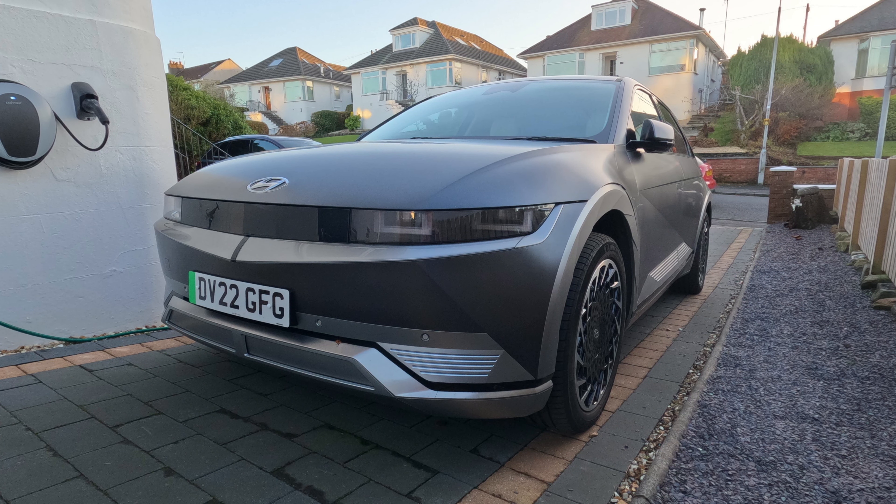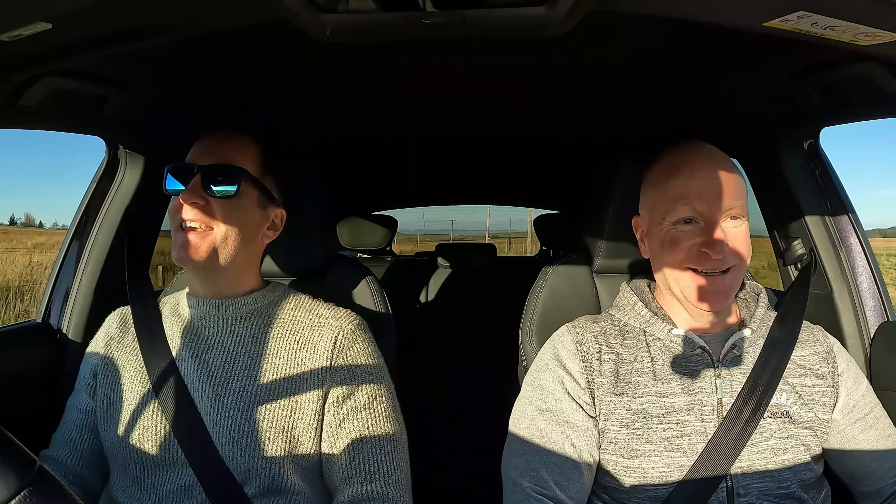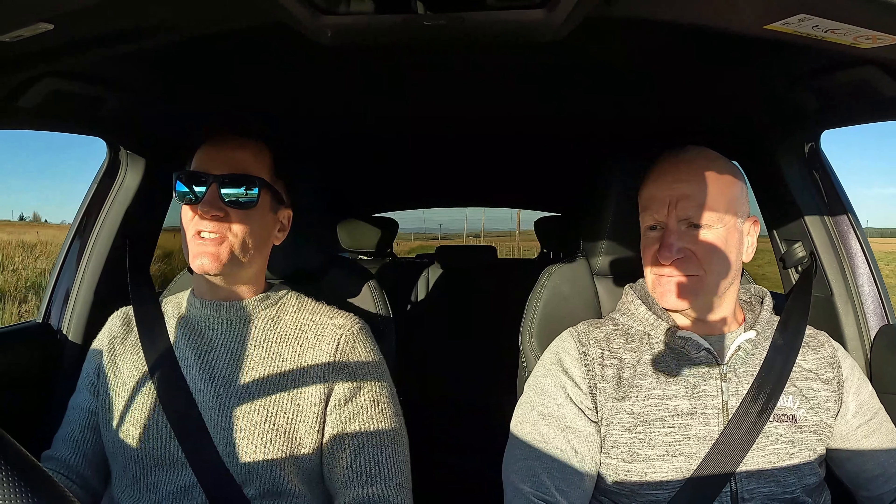We reviewed his Hyundai IONIQ 5 — still going strong with no major issues, just a few gripes. This Audi Q4 is a bit newer at 10,000 miles. The first thing I notice is it's much quieter than the Hyundai, but it feels a little bit firmer. Ken confirms the Q4 has firmer suspension, which he actually prefers — it feels more tied down. It's also rear-wheel drive, which gives a nice experience; you get on the throttle in a corner and the nose tucks in, though push too hard and it'll wash into understeer like any family car.